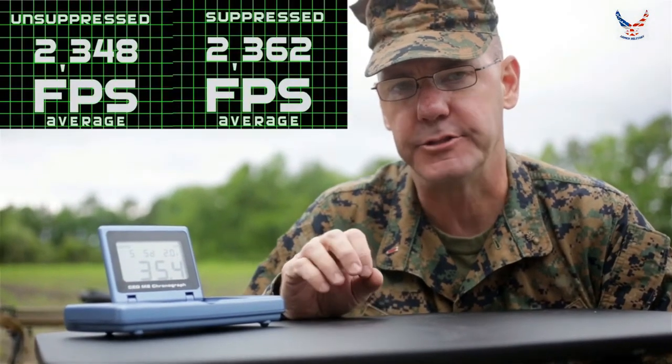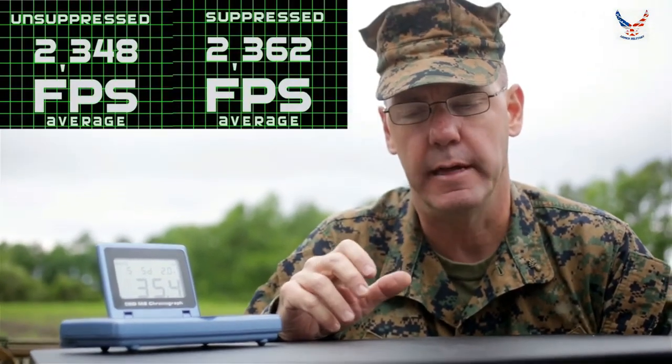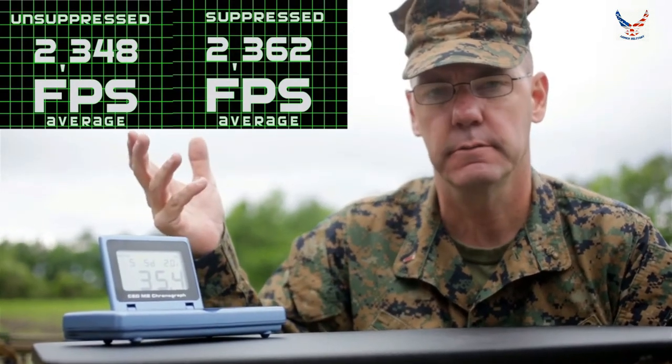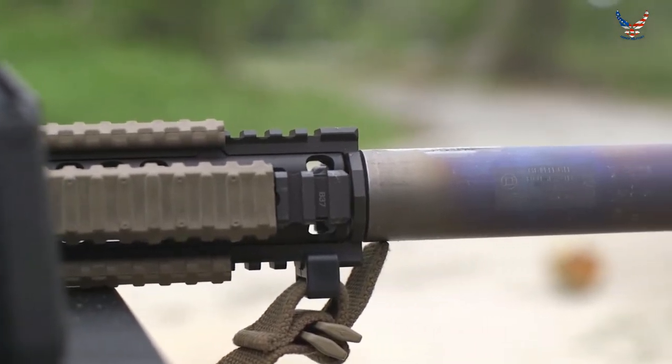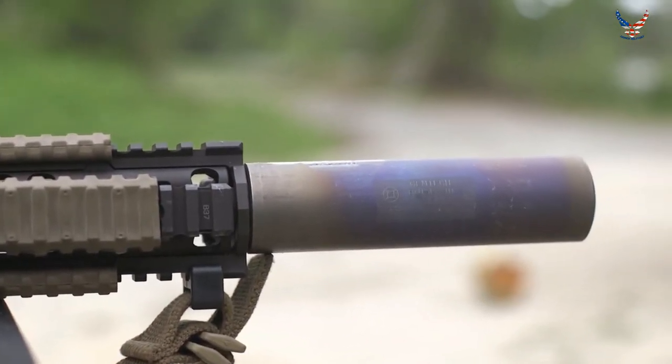As you can see, you don't suffer an effective range, lethality, or accuracy penalty by having a suppressor. What we covered today was the principal question of putting a suppressor on your weapon and what that does to your capability. It increases your capability, and if nothing else, I want you to walk away with that.